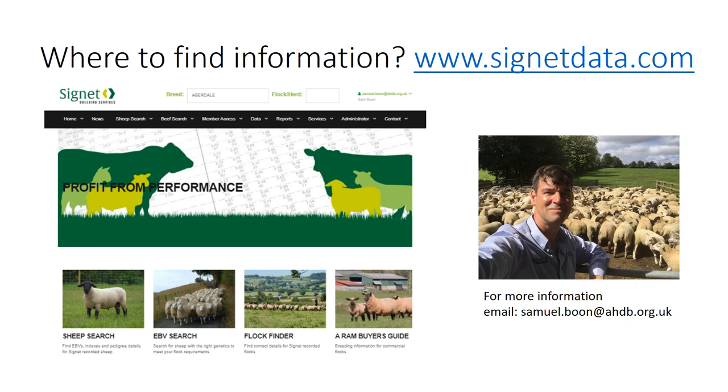That's it for this presentation. I want to give an acknowledgement and thank you to all the technicians I've worked with over the years, particularly those who helped to pull this presentation together. This is version one, and if you've listened and think there are areas we can change, update or clarify, please do send an email to Samuel Boone at Signet - version two won't be very far behind. Thank you very much.